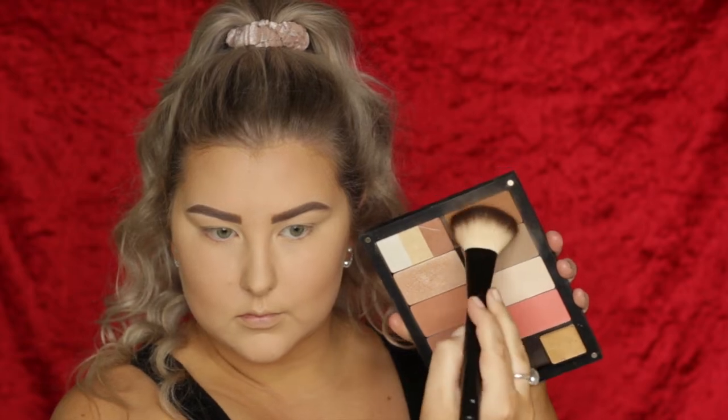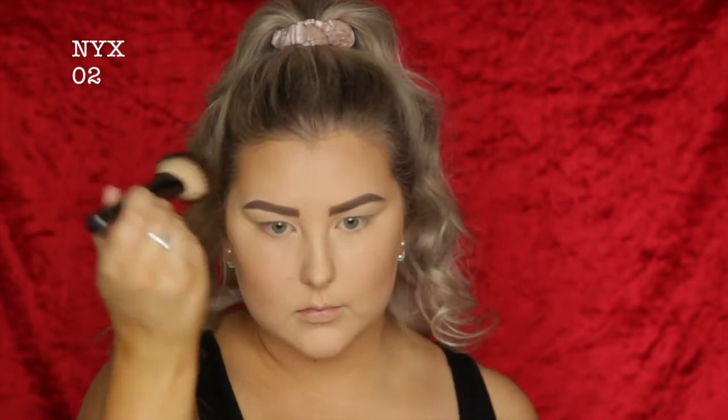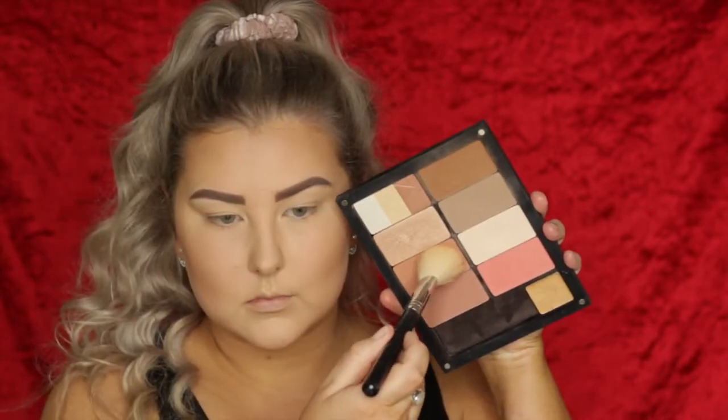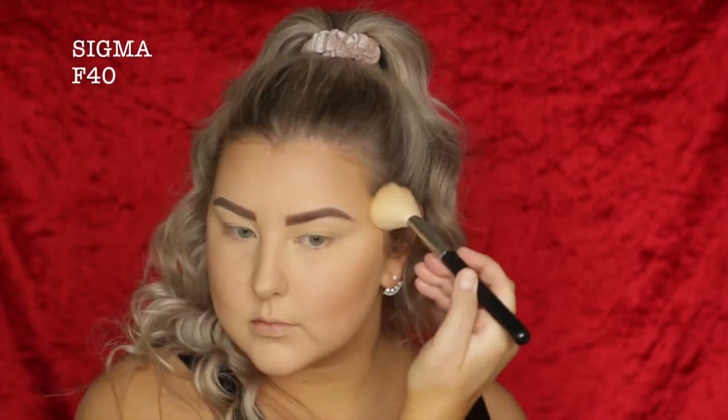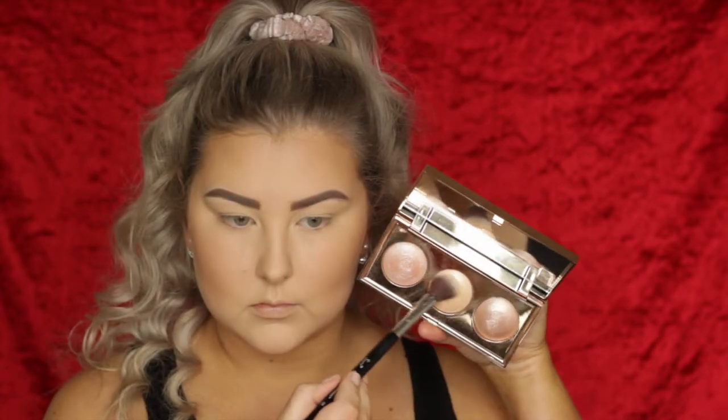Then to bronze, I'm taking shade 507, which is a much more warm, bronzy shade. I'm using the NYX 02 brush and applying this messily just to give my whole face a bit of bronziness. And then for blush, I'm taking — I believe it's called 21 — and I'm just applying that to my cheeks.